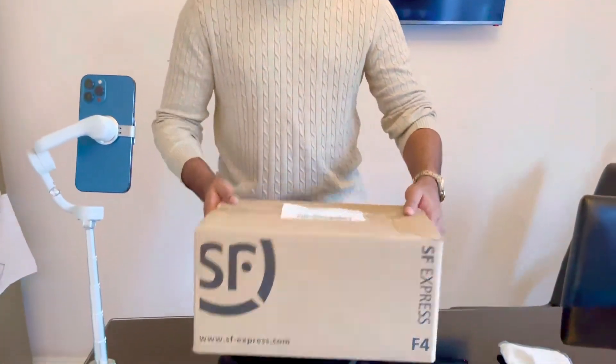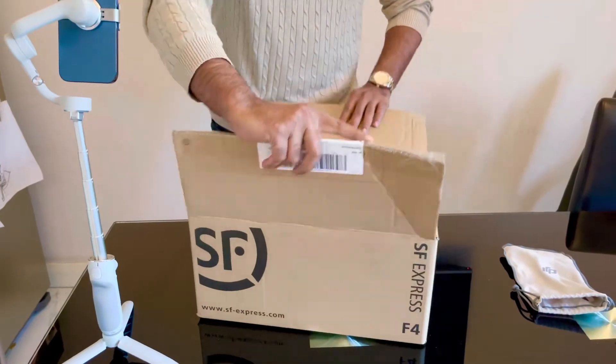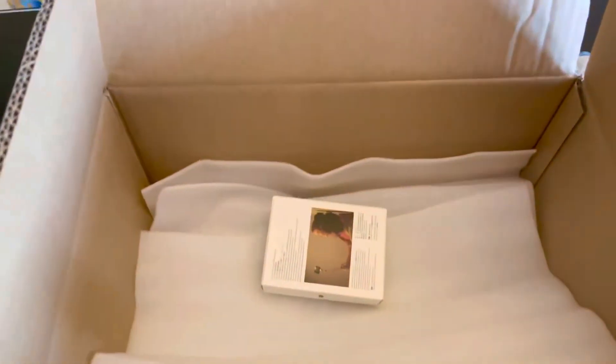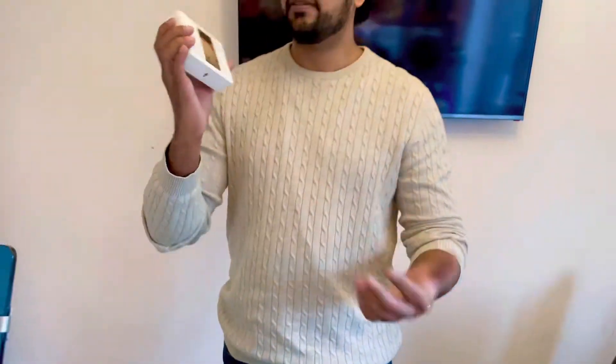I'm sure the item that was ordered was pretty tiny, so they've actually sent it in a quite big box. It's pretty light, so let's just open it up. And I was right — if you just look inside, such a big box for such a tiny item.